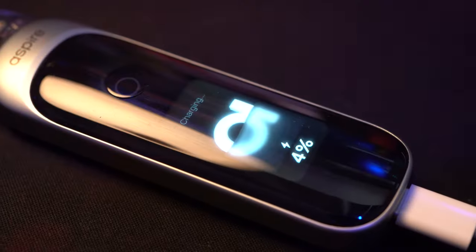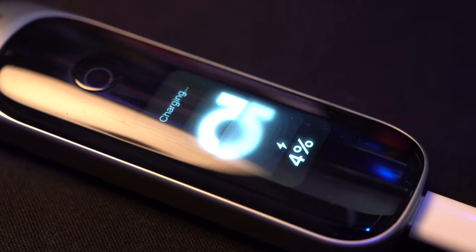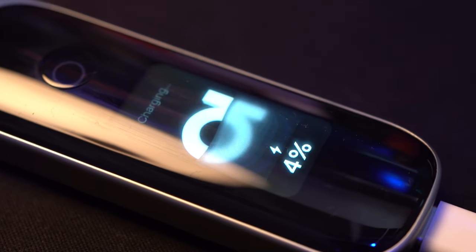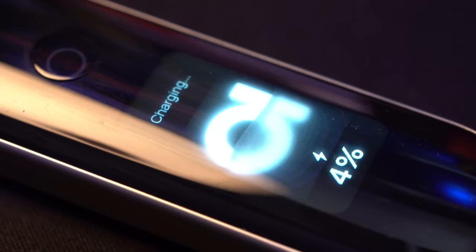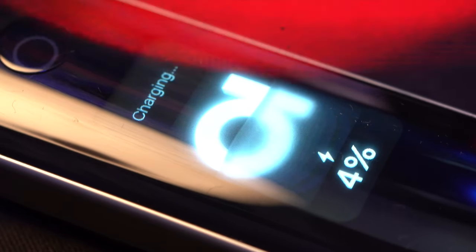And while I have you here — since I know it doesn't get mentioned later in the video — it's got a pretty cool charging screen. When I plug it in via the USB-C on the bottom, it gives me this little liquidy-looking Aspire logo that's slowly filling up with liquid. The logo goes transparent behind what looks like liquid and there's a little percentage on there. I just think it's neat — it's one of the things that makes me enjoy this device a little bit more.